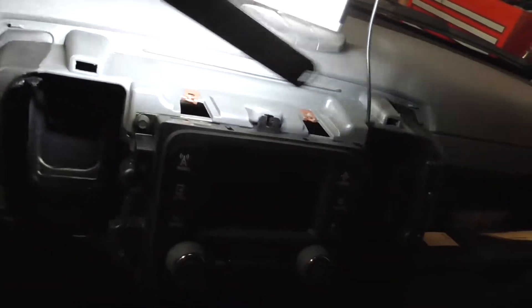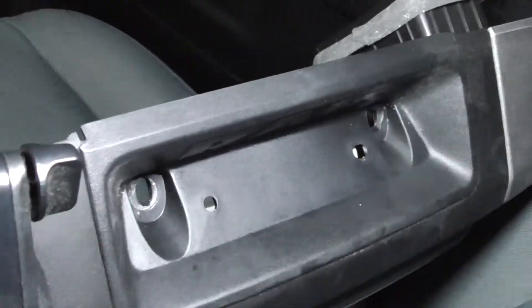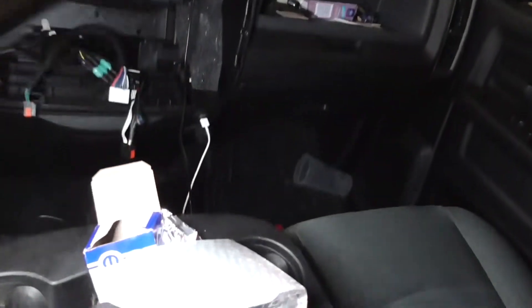I took off the center console, which is easy. If you don't have it removed: take the pad out of the top, then the little rubber mat, and under that rubber mat there are two bolts. Take those off, pull it off, and disconnect all the electrical connectors. Now I'm going to go ahead and mount the brain box because it's super easy.